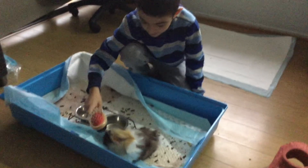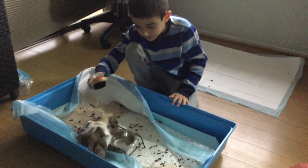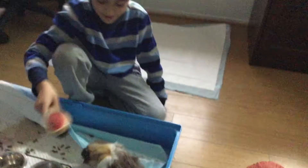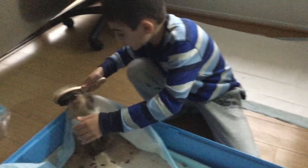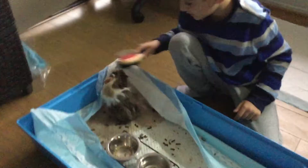You're going to look at your guinea pig and just slowly come closer. So you're going to just brush it like this, nice and soft.